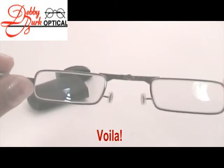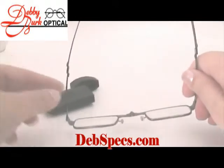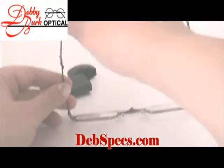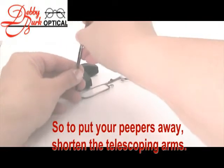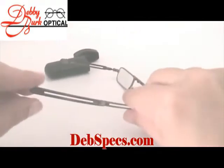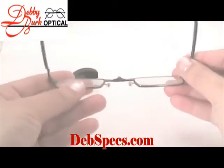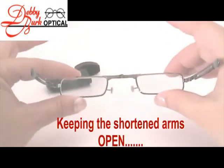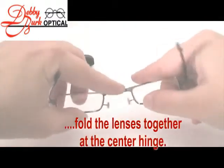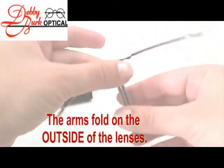And voila! To fold them up, we basically reverse the procedure. First, use the telescoping arms to shorten them by pushing at the end. Don't fold the arms in yet. Remember to keep them open as you take the hinge between the frames and approximate the lenses.